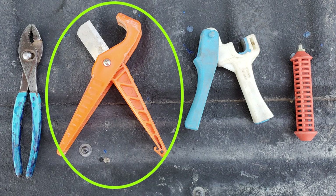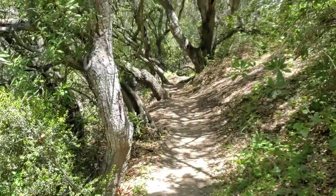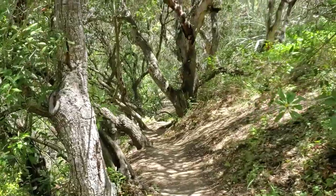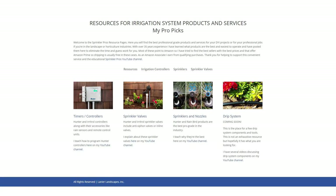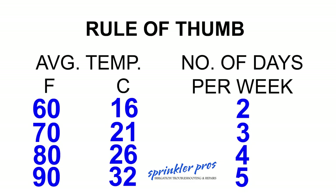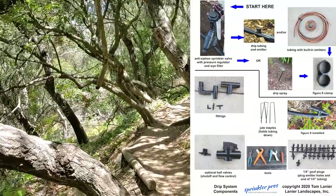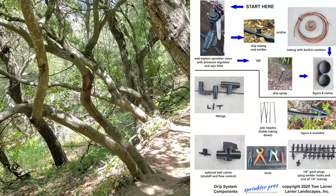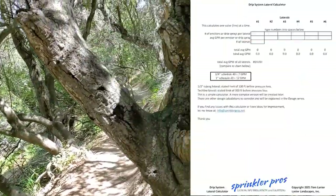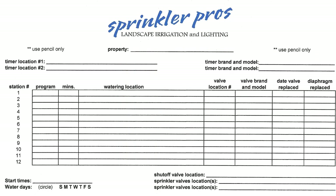Use a handy cutter to cut your tubing and use pliers to insert goof plugs. To find these awesome drip system components, click on the resources link below. Remember to get your free downloads, including the one mentioned at the beginning of the video — it has photos of the most common pro-grade drip system components and the drip line worksheet. Just click the free downloads link below.